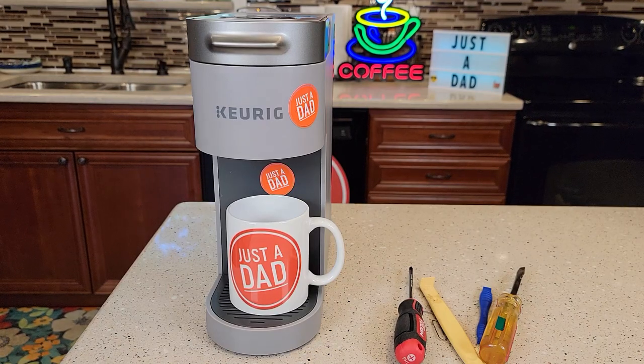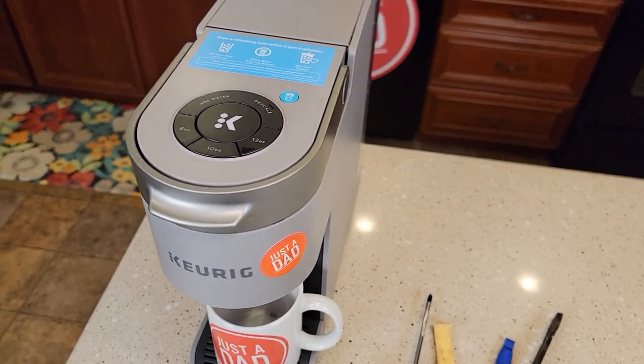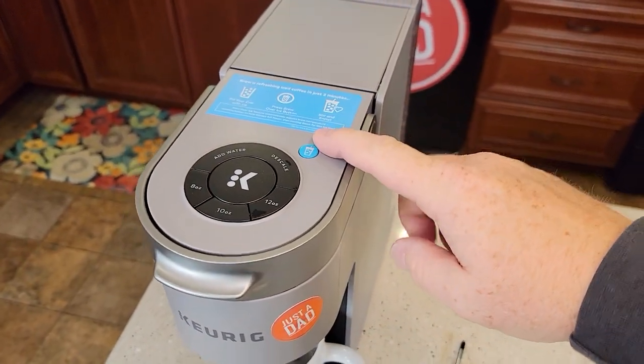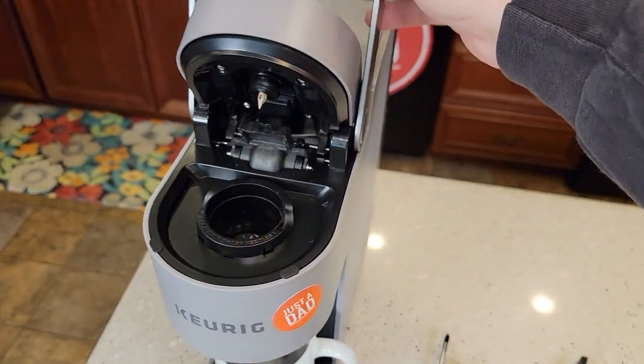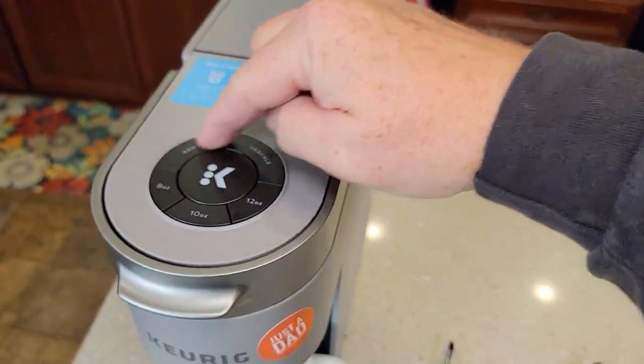Hello everyone, this is Just a Dad. Today I'm going to show you how to fix your Keurig K-Slim Plus Ice. This is the iced model of the K-Slim. I was using it and it stopped working — it won't power on. I've got it plugged in and nothing lights up.